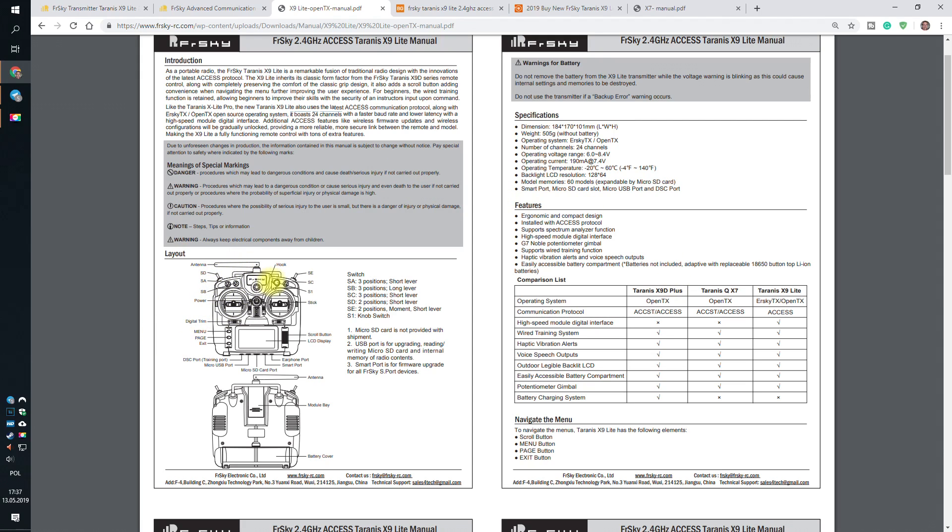Let's go back to the channels. I'm fine with only one potentiometer because in multi-rotors you usually don't use potentiometers or side sliders. But they also removed one switch compared to the original Taranis. Where switch C is usually located, there's a potentiometer instead. That's three switches fewer compared to the original Taranis, and even fewer switches than the QX7. But it's cheaper — it's always an argument that something is cheaper.